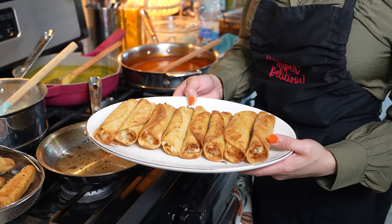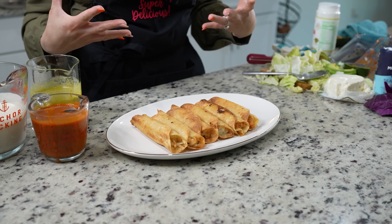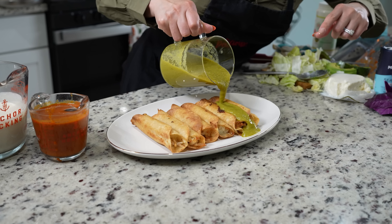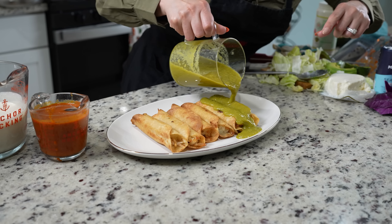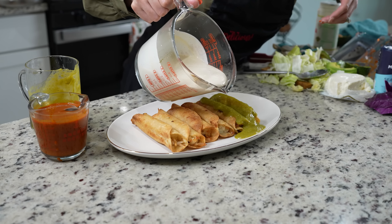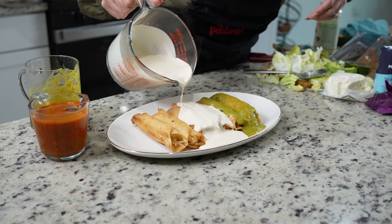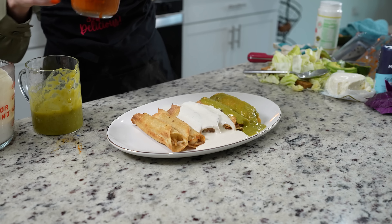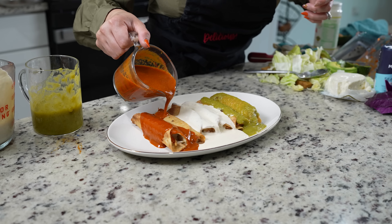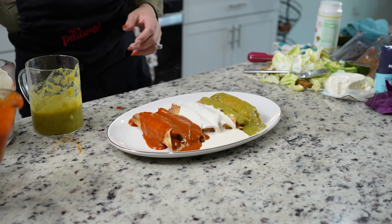Once we have all of our tacos ready, now we can get ready for the fun part — putting our tacos together. I'm going to begin by drowning my two tacos in green salsa, then with our white sauce, and lastly our red sauce. My mouth is already watering, let me tell you. Of course, add as much as you want.